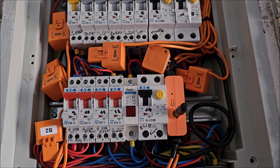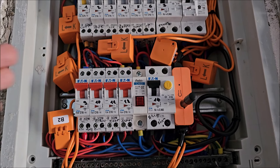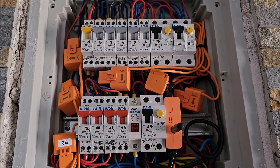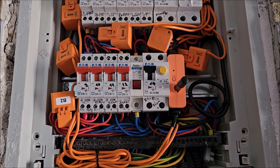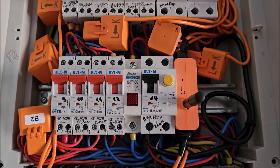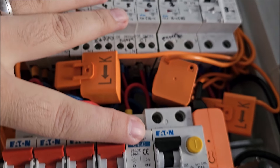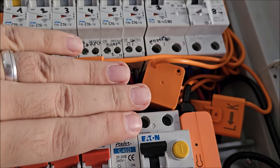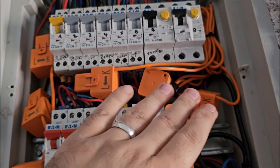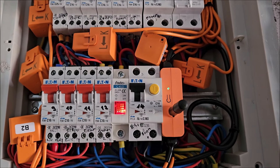If I would have any recommendation, maybe have some clamps like this a little bit smaller for the market where we are dealing with way smaller current. And it would be nice to have that option.